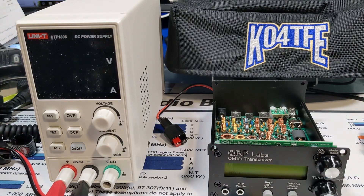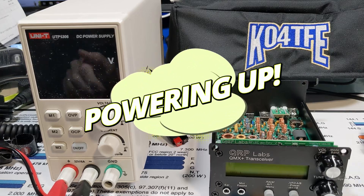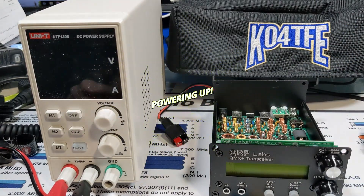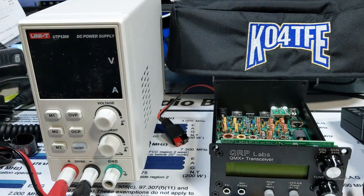Now it's time for the most fun and most nerve-wracking part of the build. We're going to turn it on for the first time. I've got the completed unit here. Top's still off in case I need to adjust anything. I do have a dummy load connected, just in case.